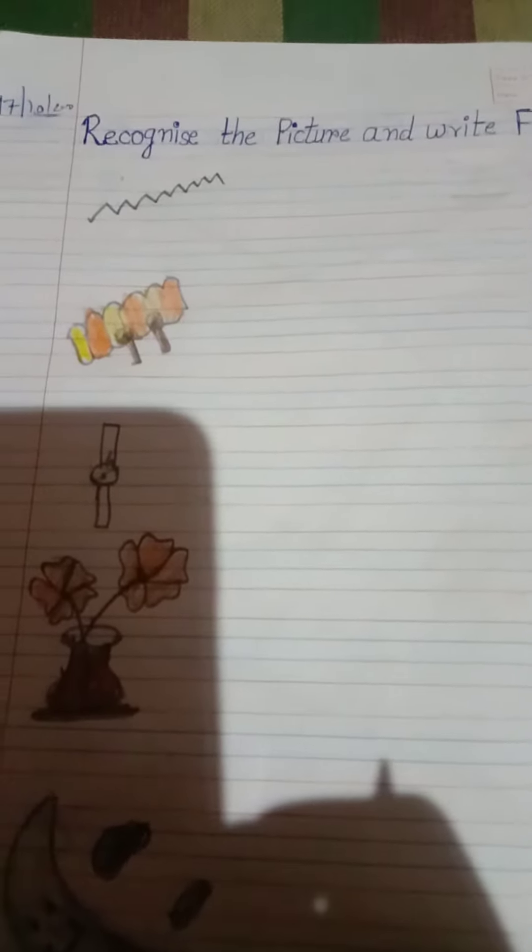Good morning my dear kids. We have to recognize the pictures and write the first letter. Okay, let's start.